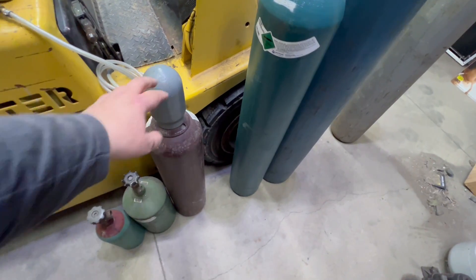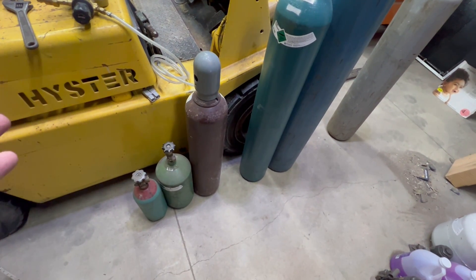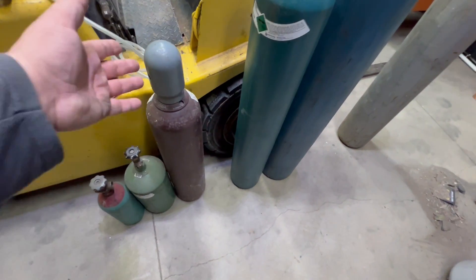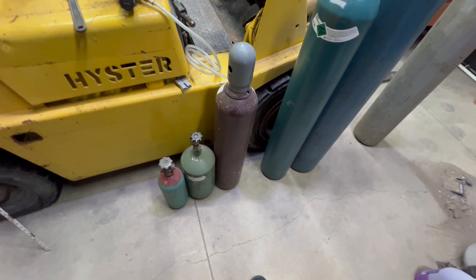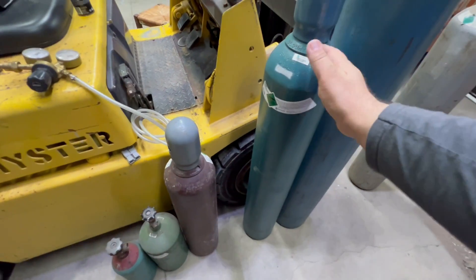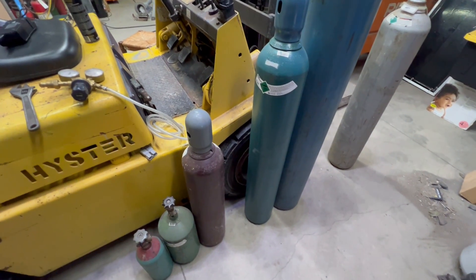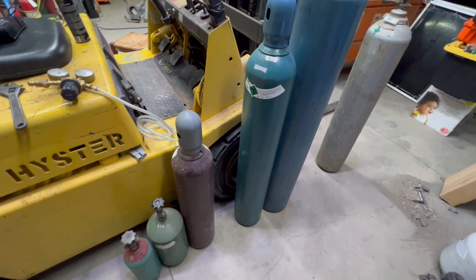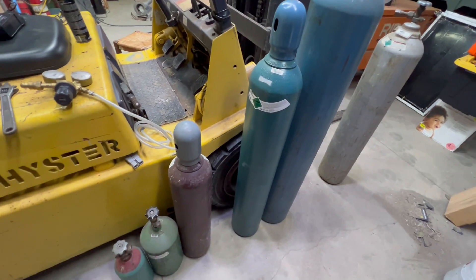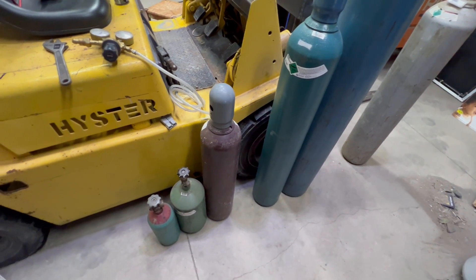I'd say you're best off just buying a tank outright. Something like this full today goes for about $180 to $220. An 80 cubic foot is a good size to carry around and bring to jobs. If you do stuff at home, a 160 is a good size because you can still lift it and put it in your car without breaking your back. If you weld a lot, you typically have the big ones and just deal with the weight and cumbersomeness.